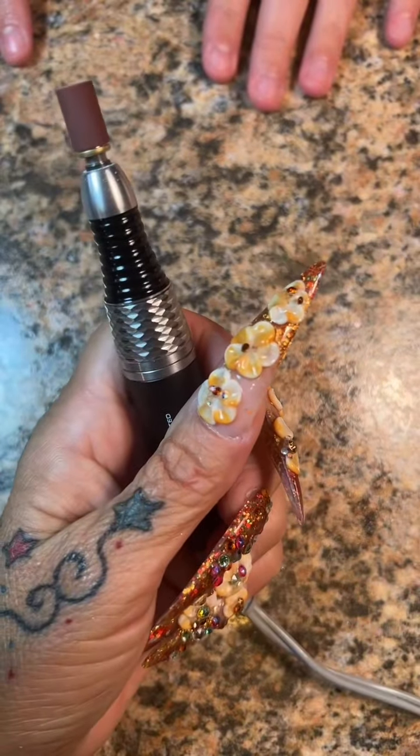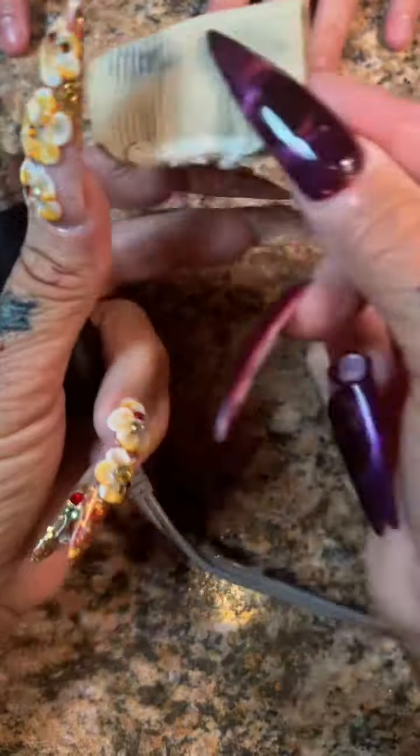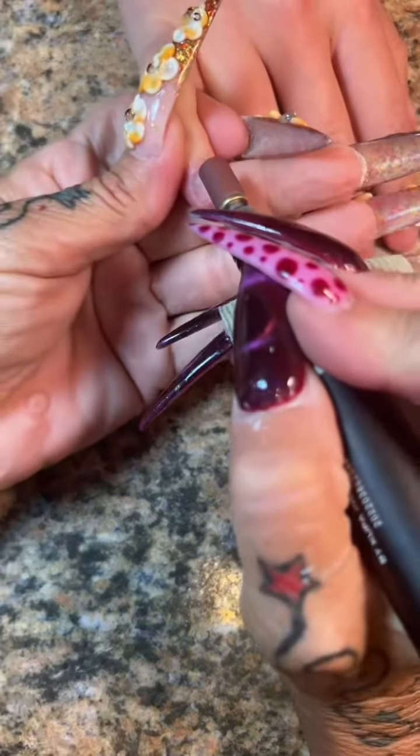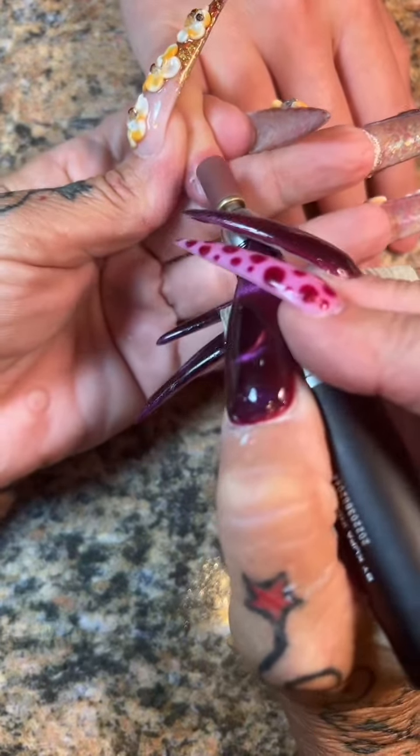I'm going to use my fine grit sanding band and I'm just going to go over her natural nails with it very carefully. She had a lot of pterygium on her nails so I pushed that back and I tried to cut a little bit off, but I accidentally made her bleed just a tiny bit on her thumb. This is why I don't cut that, okay.